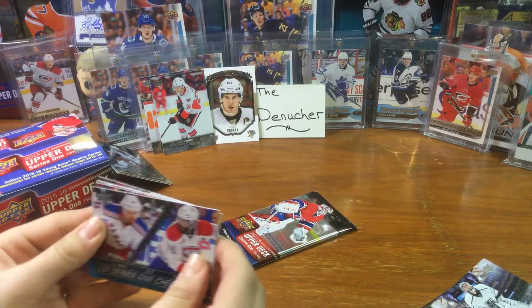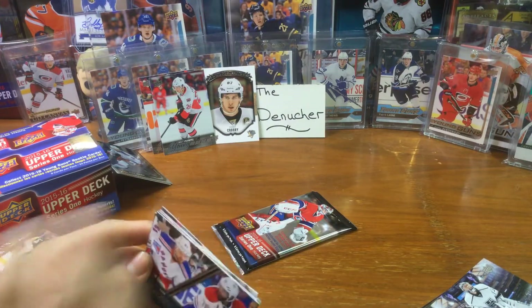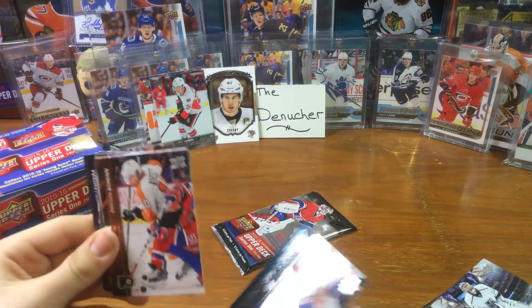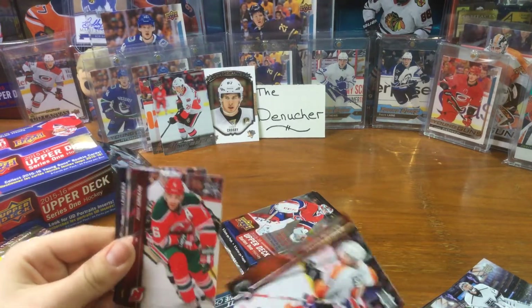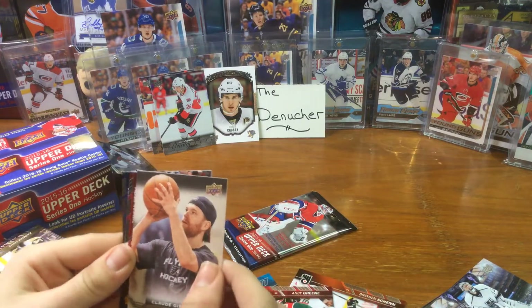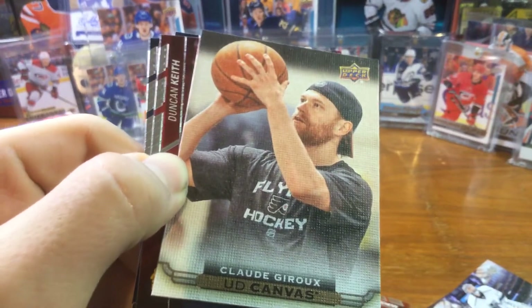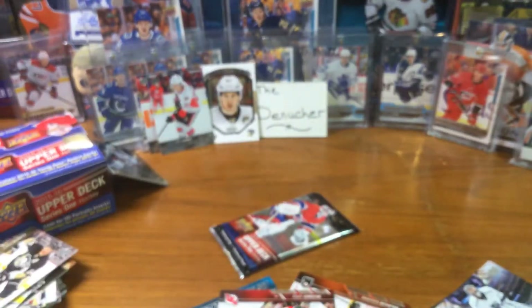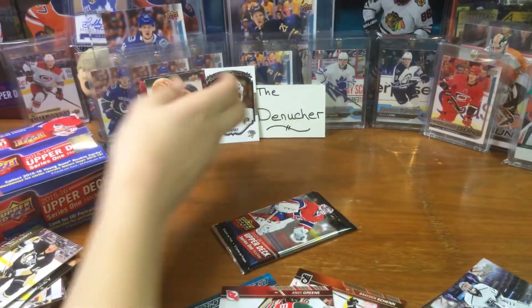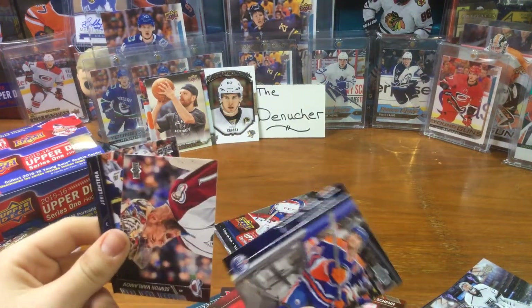Alright! We have a Series One checklist with Nash and PK Subban. Come on, what do we got? Claude Giroux Portraits - that's cool - looks like he's trying to get a basket. Duncan Keith. Jordan Eberle.